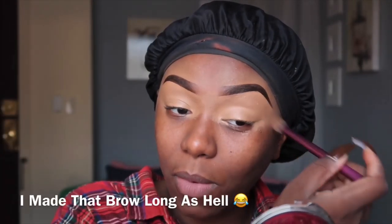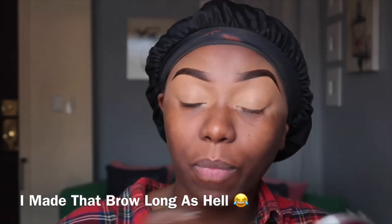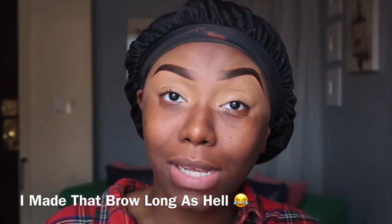I started Christmas shopping already! I love Christmas. I can't wait to do Vlogmas because it's going - I'm showing y'all how I get into Mrs. Claus mode.